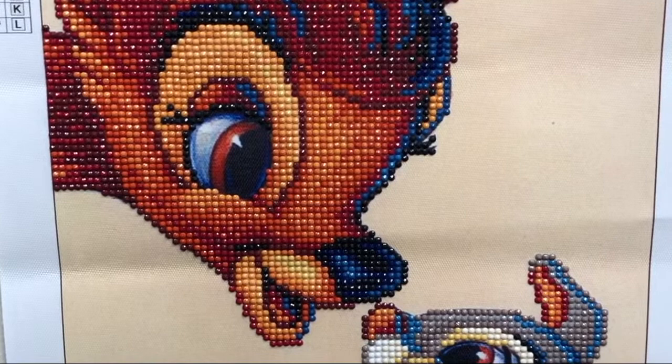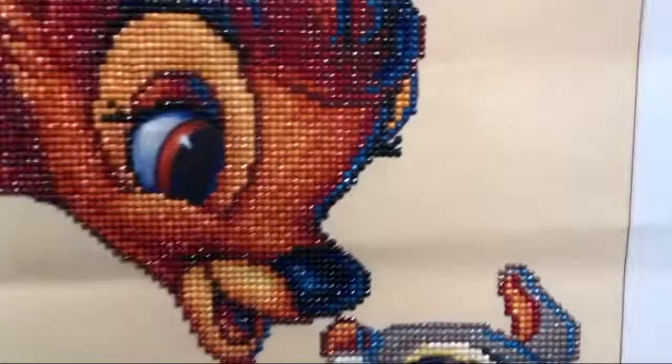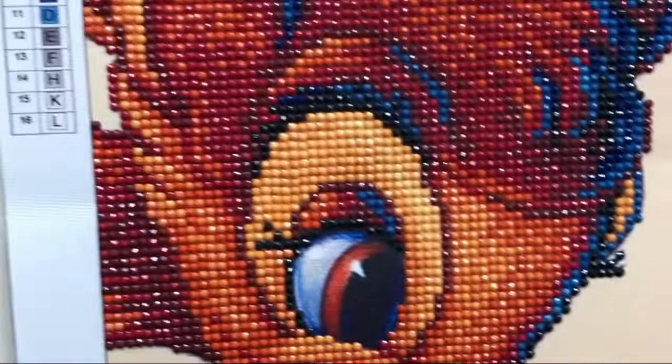Hey — I just finished this one, Bambi and Thumper, and it's a partial. Turned out pretty cool. I was worried about all the blues but from afar I think it looks great — what do you guys think?